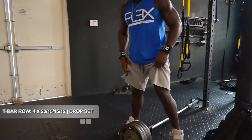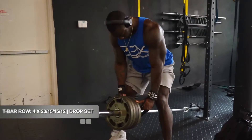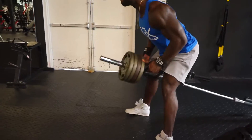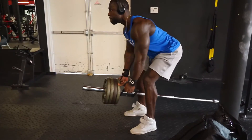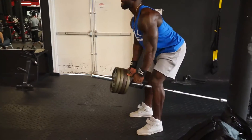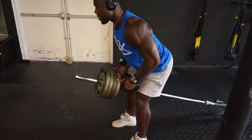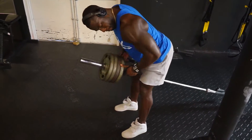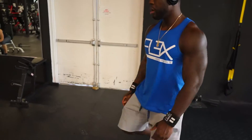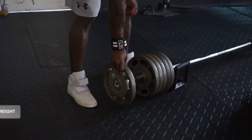The next exercise is the T-bar row. We started off with four plates of 25 pounds. No need to go heavy — go down for the stretch. You've got to make love to the muscle; no need to sacrifice form for weight. Make sure the weight is relatively heavy but you're able to perform the entire set without any problem and without sacrificing form.